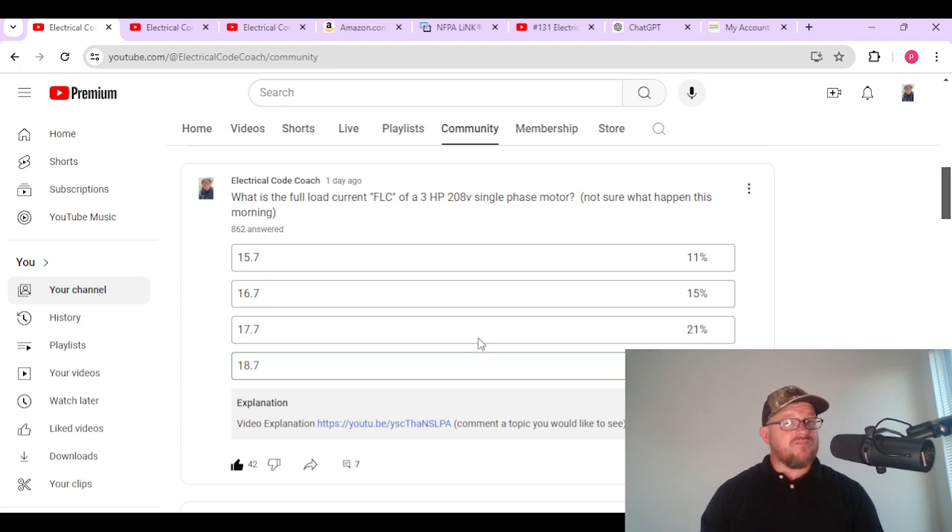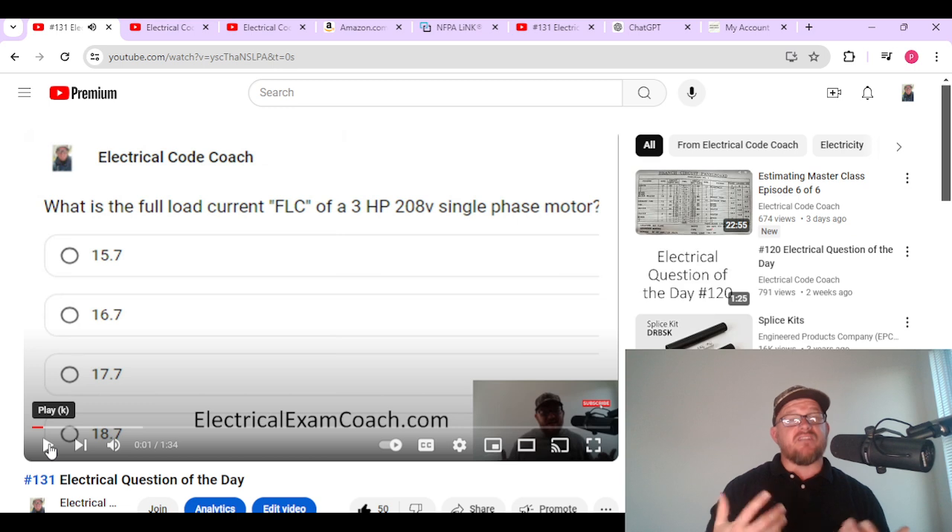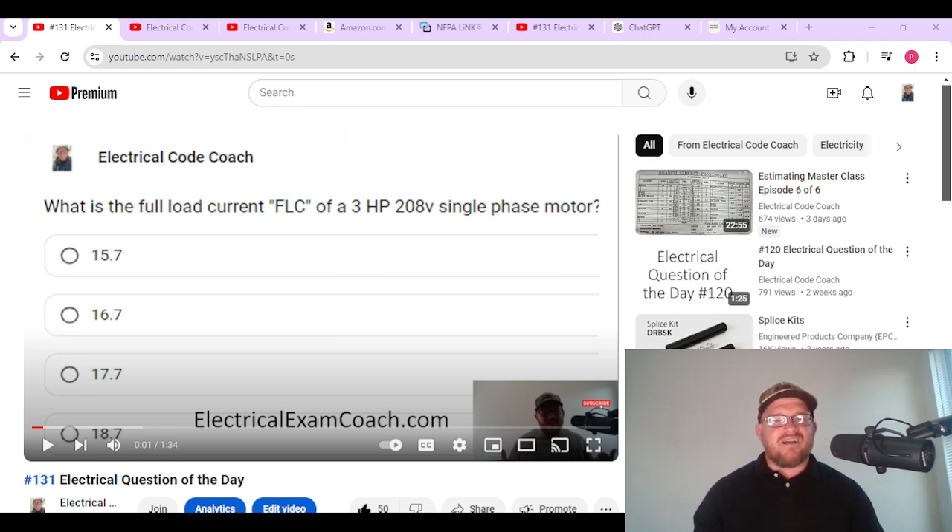If you scroll down, on a lot of days I'll have the code question — you answer it, and then after you answer it and find out which one is correct, you get a video explanation of that specific question, just like the video you're watching now. So not only will it keep you fresh in the code and sharp, but it will also give you a detailed video explanation of how we got there. Because every day that we get in the code book, we're shrinking it just a little bit. I am the Electrical Code Coach, and my bargain is that these videos will add value to you and you will in turn go out and add value to others. If you need anything, you can email me at electricalcodecoach@gmail.com. Let's get to it.